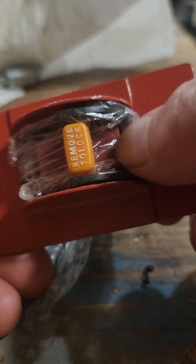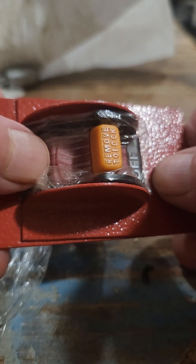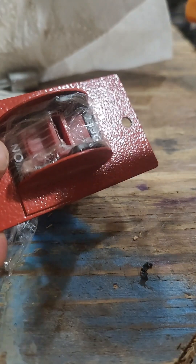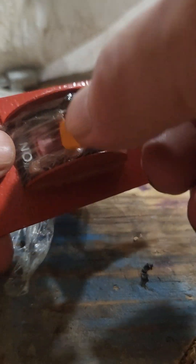And you can see that now I can flip the switch, but there's no opening anymore for the sawdust to enter into the switch. And if I need to, I can still use the safety feature by pulling this out.